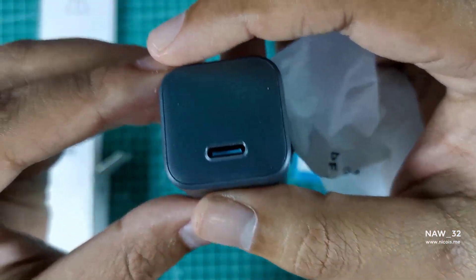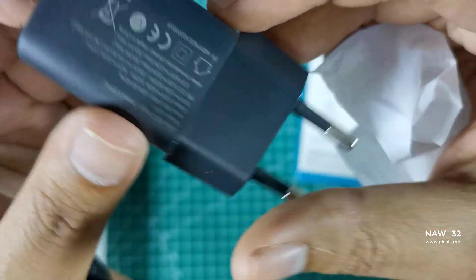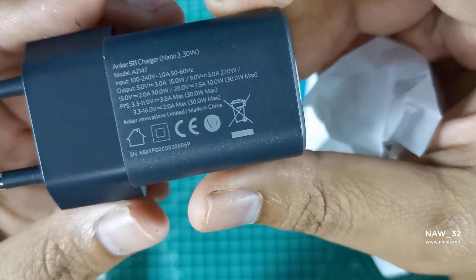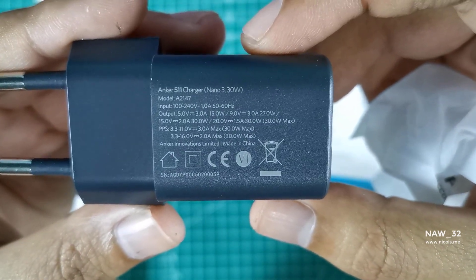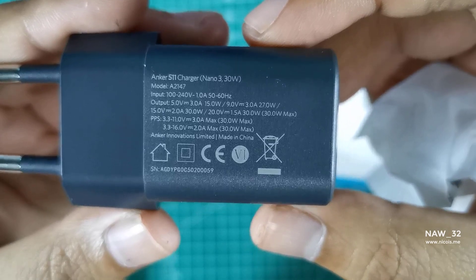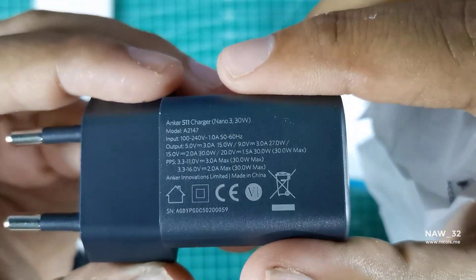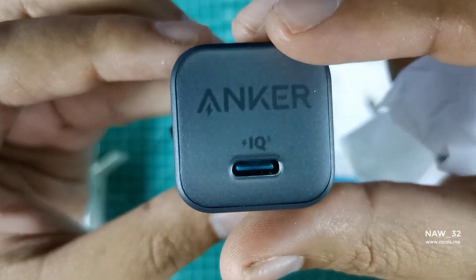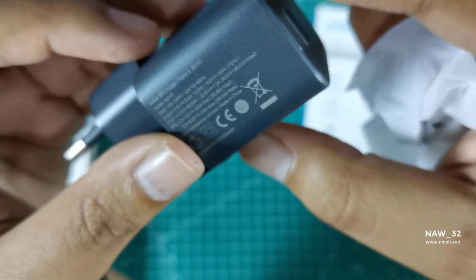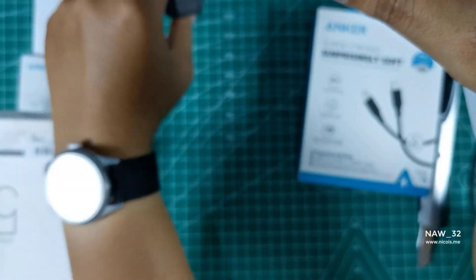It is incredibly small and portable, making it easy to carry in your pocket or bag. The Anker 511 Charger Nano 330W is compatible with a variety of fast charging protocols including Power Delivery and Quick Charge 3.0. It is also compatible with Samsung's 25W super fast charging protocol, which is great news for Samsung Galaxy S23 users who want to take advantage of the fastest charging speeds possible.